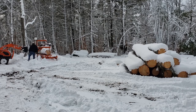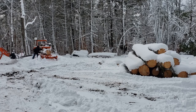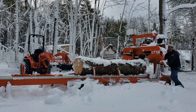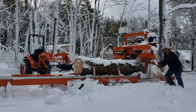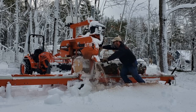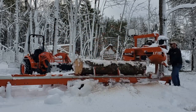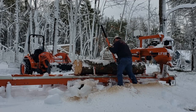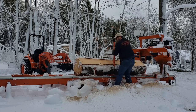All right. Once again folks, it's a first for me — I've never sawed a log in the winter. Oh yeah, I think being full of snow and ice is actually helping.